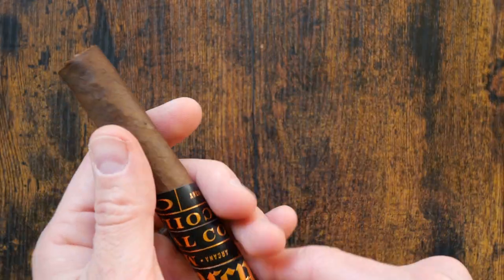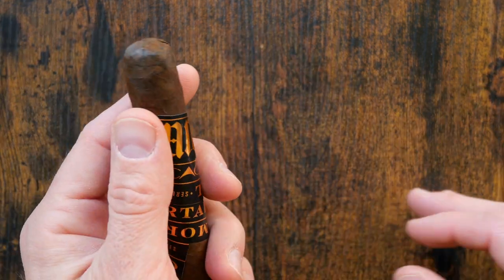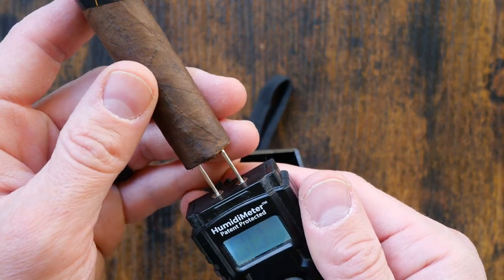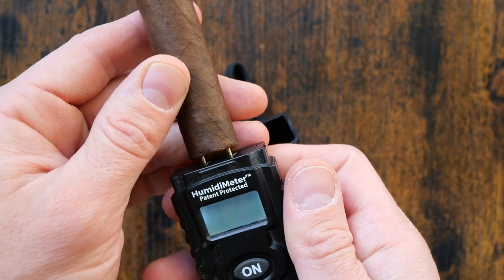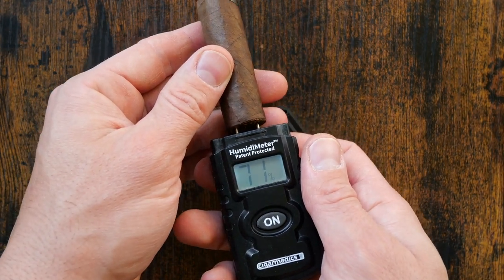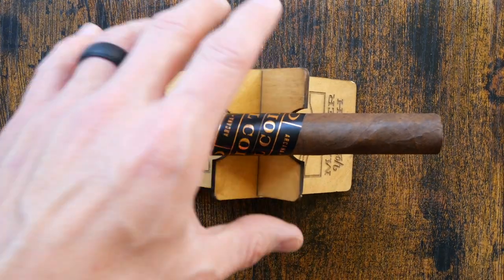I definitely smell the hot sauce — like Tabasco, that vinegar note — but it also reminds me of almost a Saint Germain-style florality, if I had to liken it to something in the liquor world. It is a six and one-eighth inch by 50 ring gauge cigar. The MSRP is $10.99.